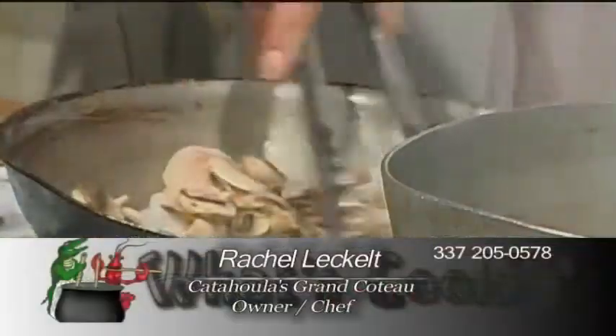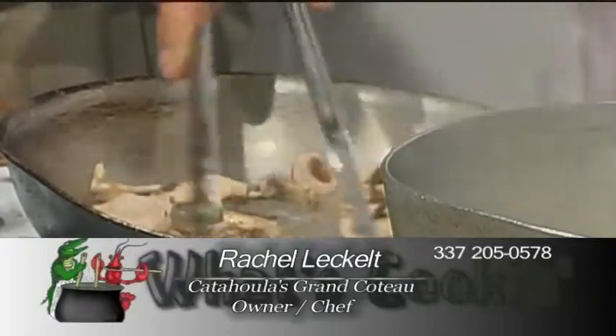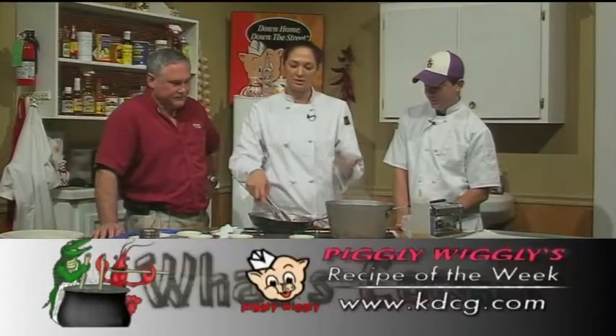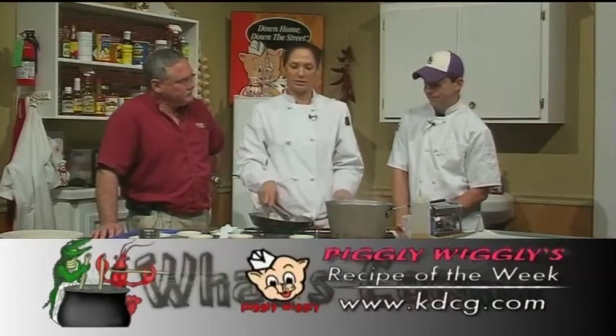I'll add the mushrooms. What kind of oil do you use, Rachel? It's just extra virgin olive oil. I love olive oil, but you could use any oil — vegetable oil even. If you don't want to use olive oil, you could use a vegetable oil and let the garlic sit in there.